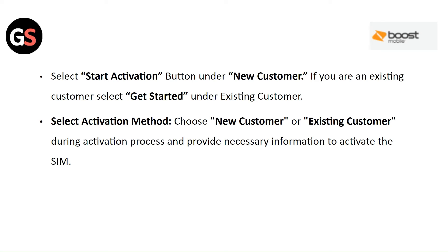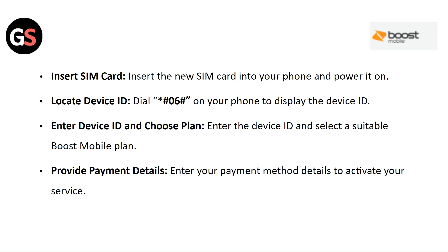Select Activation Method: choose new customer or existing customer during the activation process and provide the necessary information to activate the SIM. Insert the new SIM card into your phone and power it on. Locate Device ID by dialing **06# on your phone to display the device ID. Enter the device ID and select a suitable Boost Mobile plan, then enter your payment method details to activate your service.